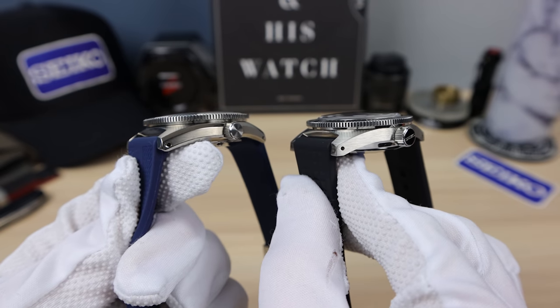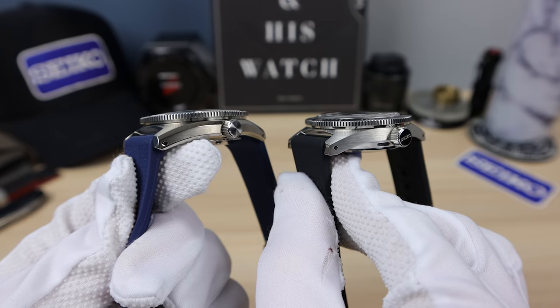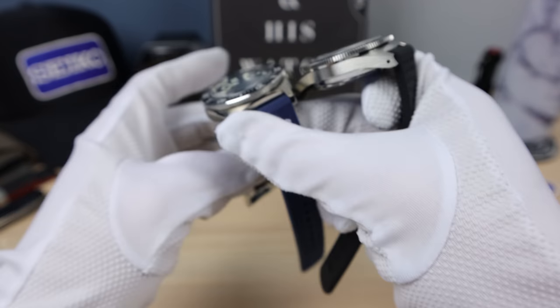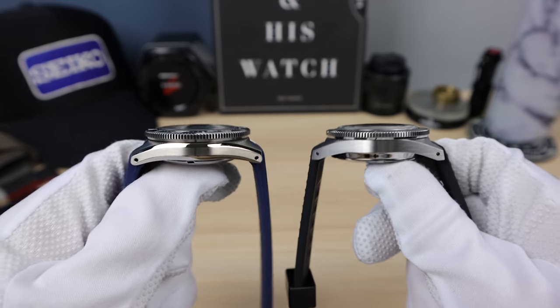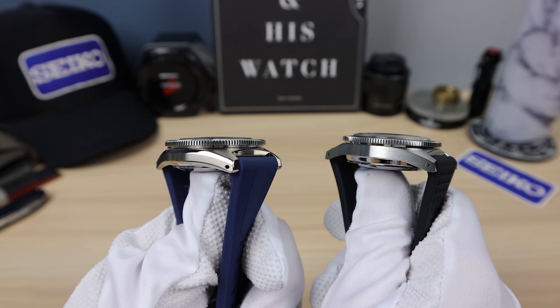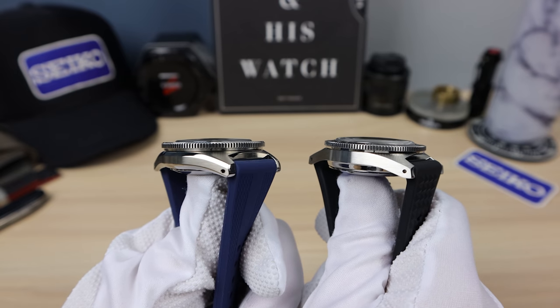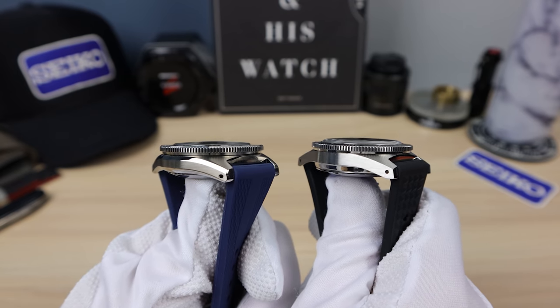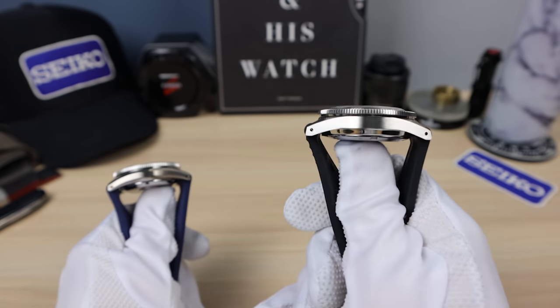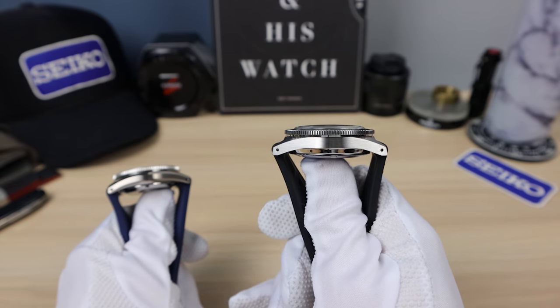I'm excited doing this video; I hope you guys are enjoying these shots. Let's try to get the full side profile with each other. Family resemblance is clearly seen, but can you guys tell the difference between 316L and ever brilliant steel? The ever brilliant steel is on my right — this is the 62 mask.